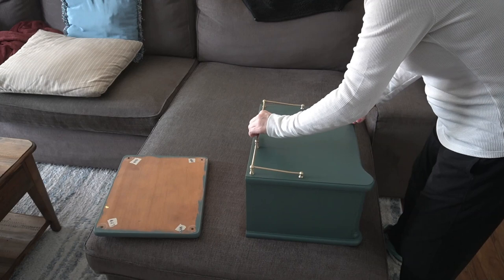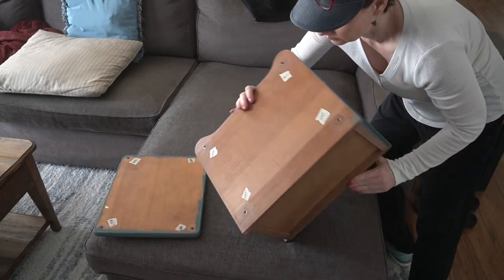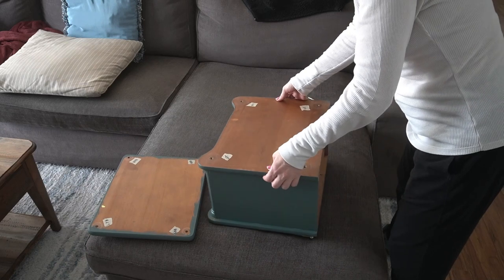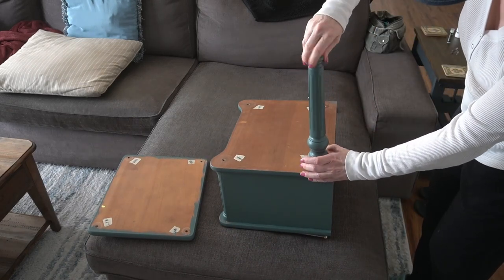So, what do you think? I'm not sad about how this turned out in the end. Despite the top coat issues, I'm actually quite pleased with the color and the final finish. Leave me a comment and let me know your thoughts.